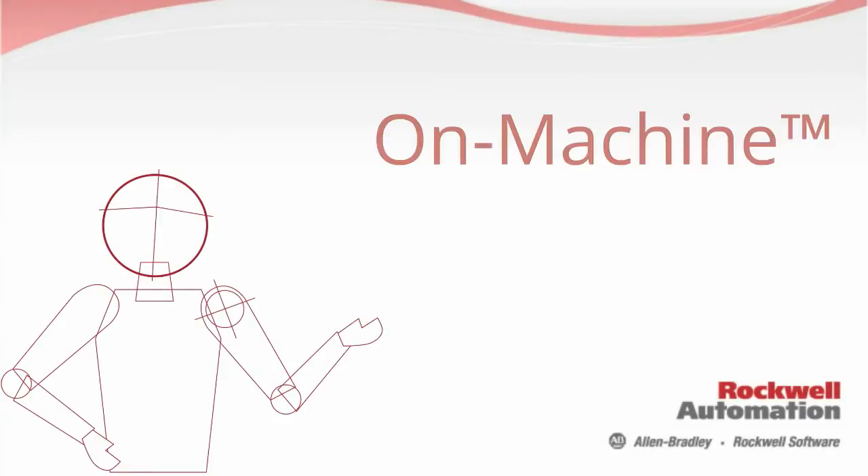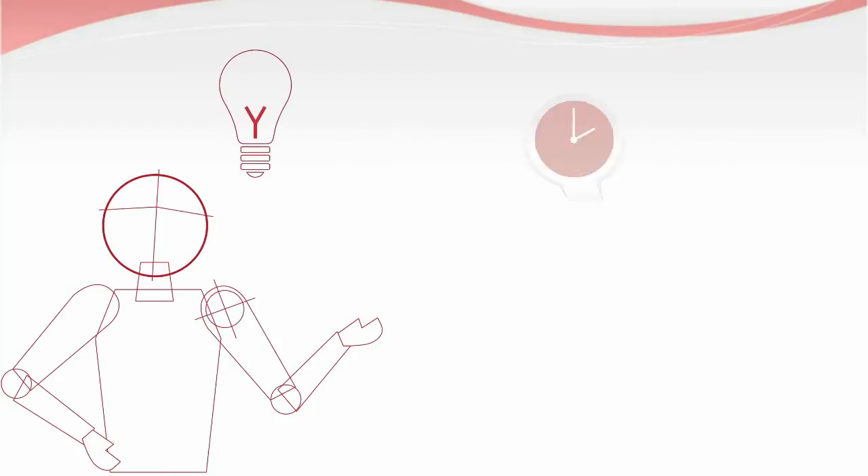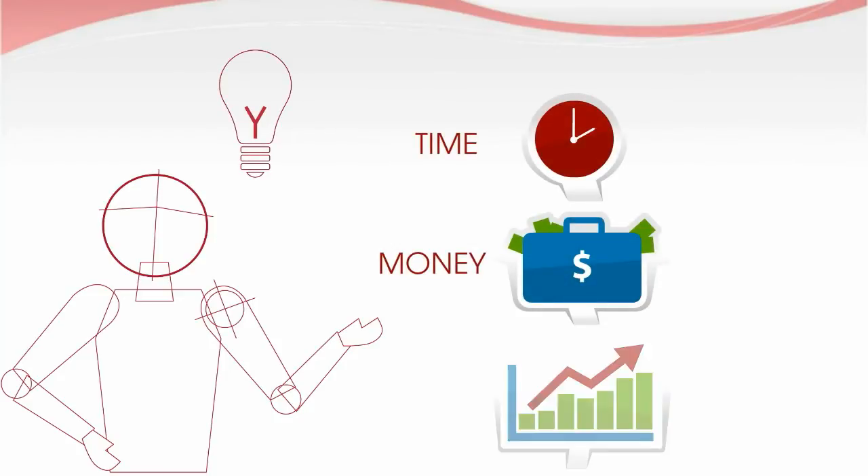Rockwell Automation presents On Machine Solutions — a bright idea to help you save time, money, and your bottom line.